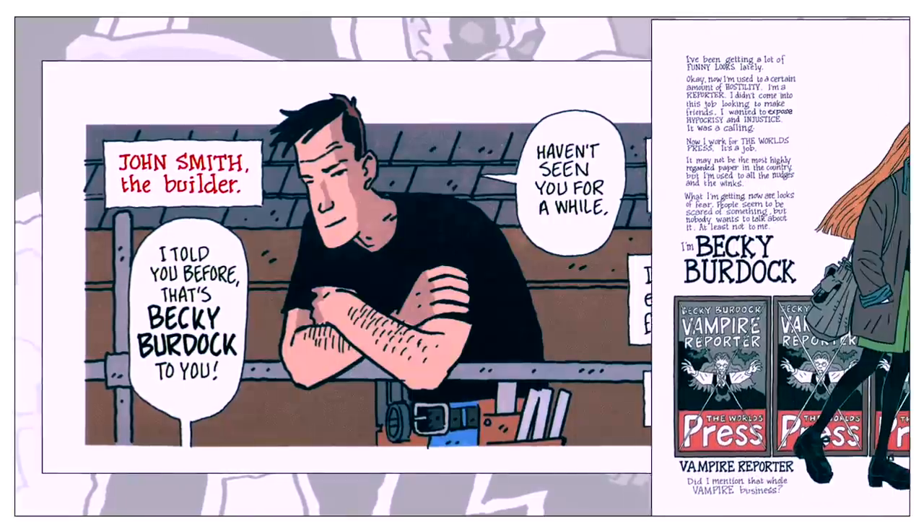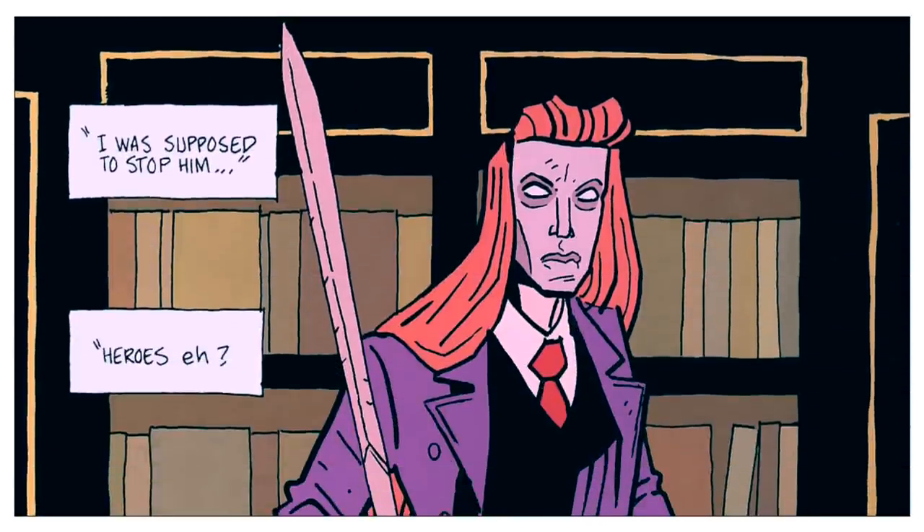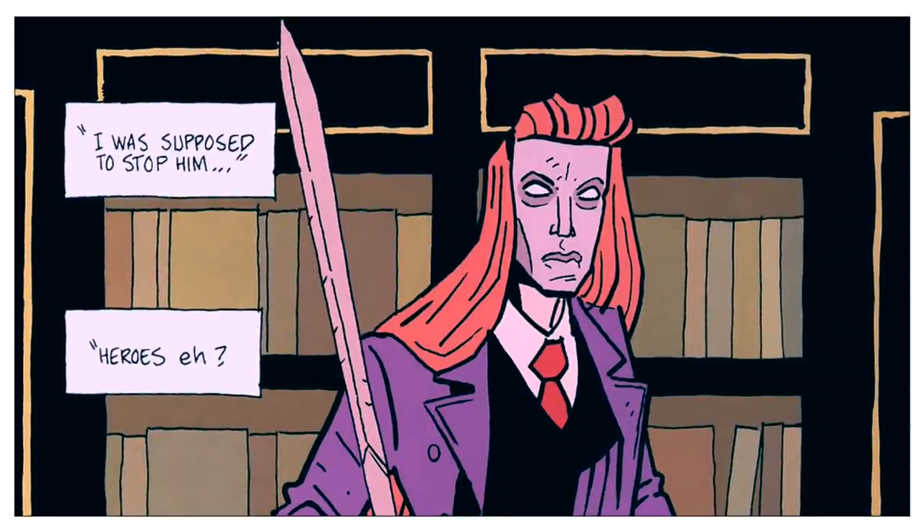The other key figure is Becky Burdock. Jack's fate seems to be intrinsically tied to hers. For practically the entire series, Becky tries to avoid Jack and the odd circumstances that seem to surround him. But no matter what, their lives continually overlap. This character trait — rejecting fate — is given an added resonance late in the series.